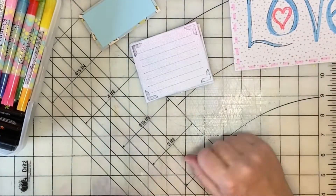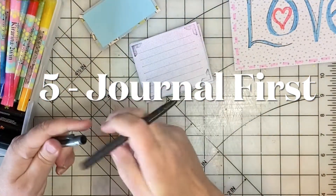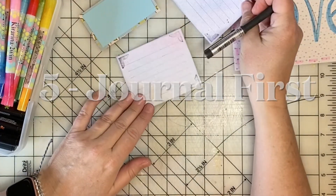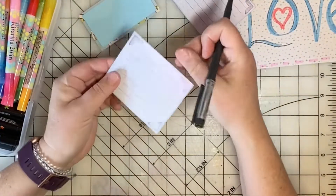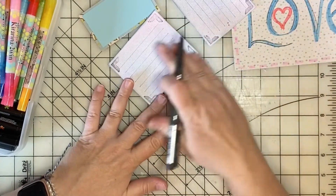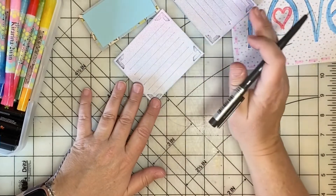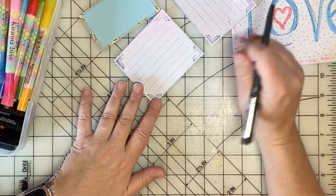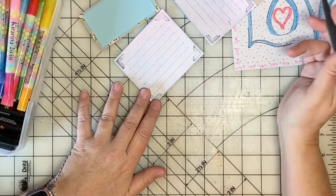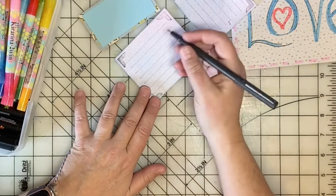Idea number five: journal first. If you're not sure what you want to make your scrapbook page look like, get out some journaling spots and do the journaling first. For example, I know I have a stack of pictures from a trip to Jamaica in 2017, so I can just make a journal spot for one of those pages.